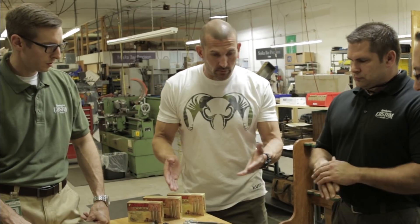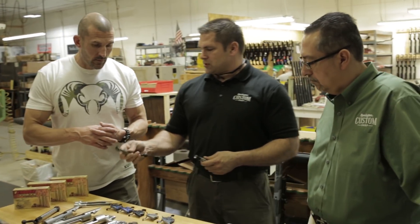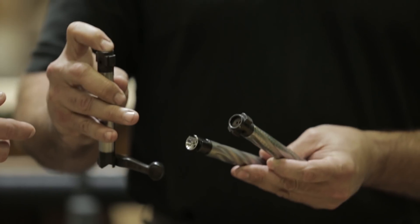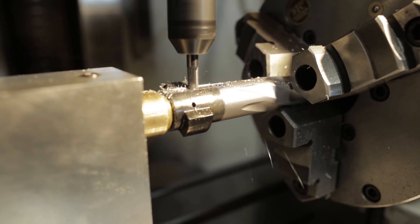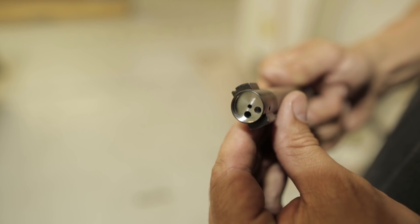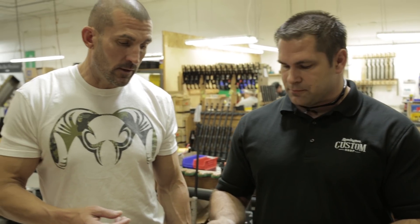It looks like we have some choices on bolts and triggers. This is a bolt as it comes out of the factory. We can change the extractor — going from a Remington-style extractor to an M16-style extractor. Whenever we go to an M16-style extractor, we always dual-eject the face, so you have two ejectors. In case one were to fail, you still have another one to back it up. I would build this every day — two ejectors with an M16 extractor. That's what we're going to do.